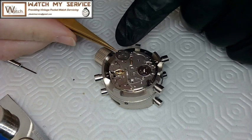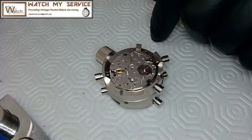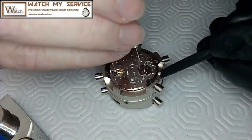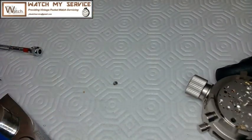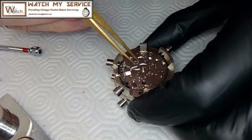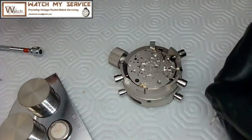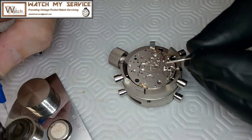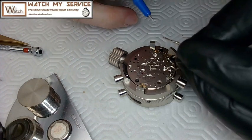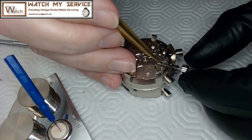Next I put in the ratchet wheel, which winds up the mainspring, and put in its screw. Then I flip the watch around. I install the winding pinion and sliding pinion, oiling those as well. I oil the stem before reinstalling it so I can work with the setting mechanism. I use blue medium oil on the stem — you can look that up. I also switched to a different movement holder for better access.